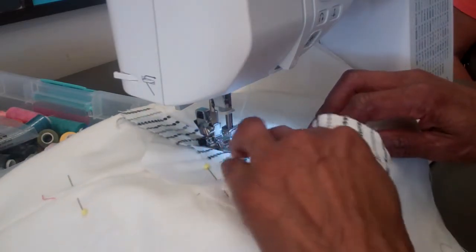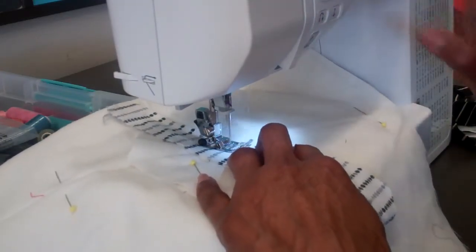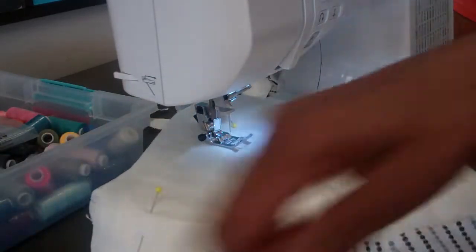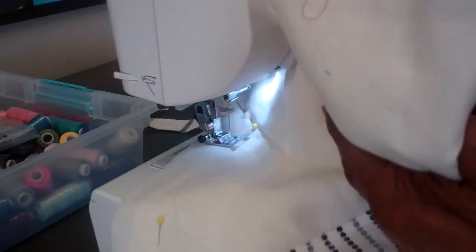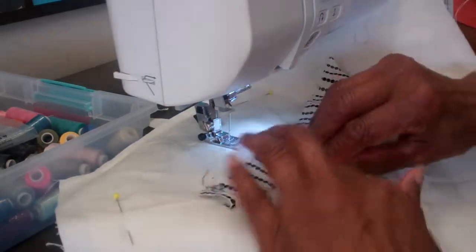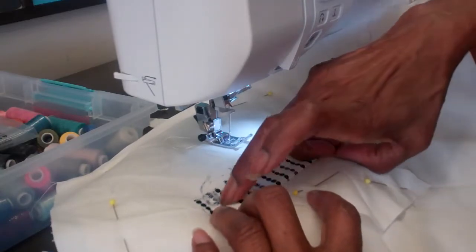I'm going to stitch all the way down to my diamond. A few backstitches. This machine is set to always leave the needle down, so I want to cut the thread, and then I want to fold this back and finger-press it, so you don't have to keep getting up from your machine.